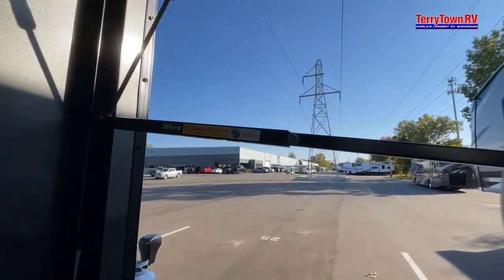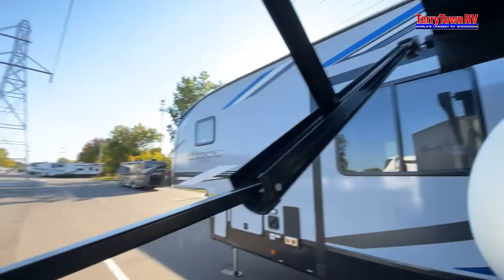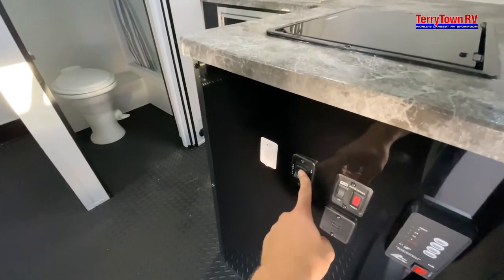To pitch it for the rain, pull here and you will pitch it for the rain. To reel it back in, you just push and feel free to go ahead and start reeling back in.